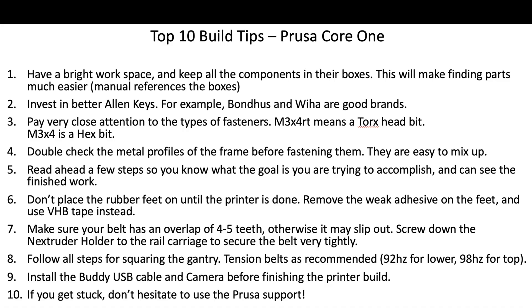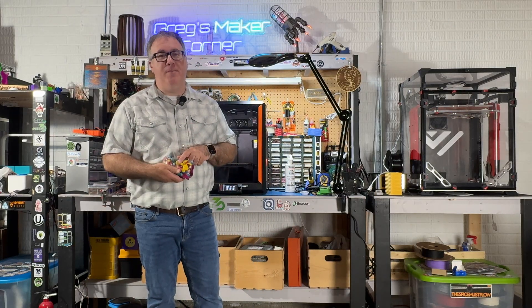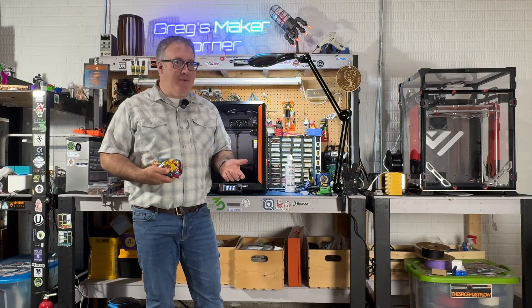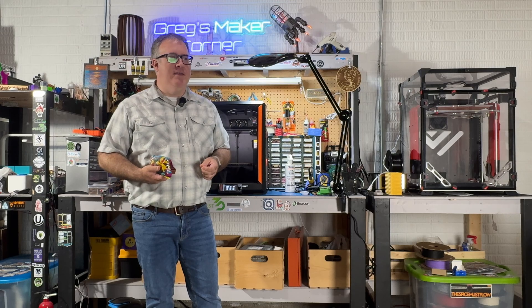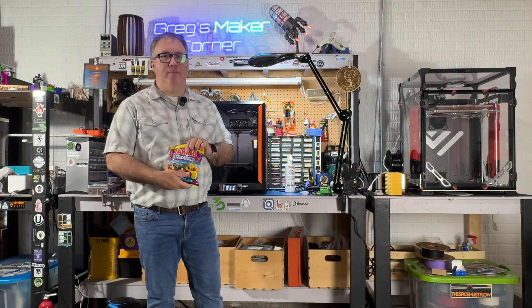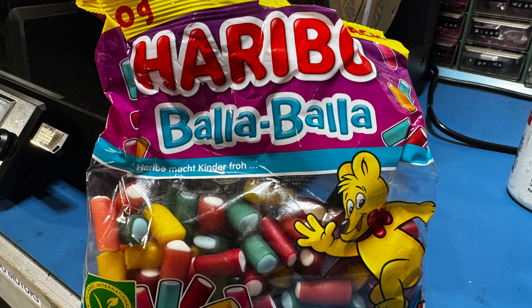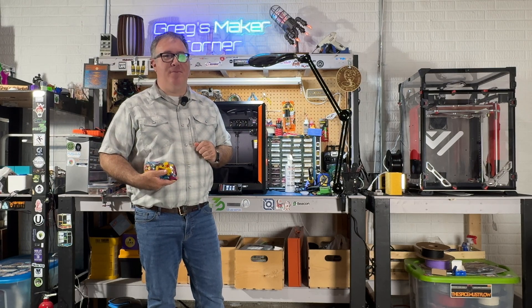Feel free to pause if you want to digest the rest of it. And one tip I did neglect is talking about gummy bears. I actually tweeted my tip out and Joel Telling, the 3D Printing Nerd, responded. My gummy bears unfortunately were in my car on a 100 degree Fahrenheit day so most of them melted, but my German friends sent me some Bala Bala gummy bears as a good substitute. Definitely take breaks and eat lots of snacks while you're building the printer.